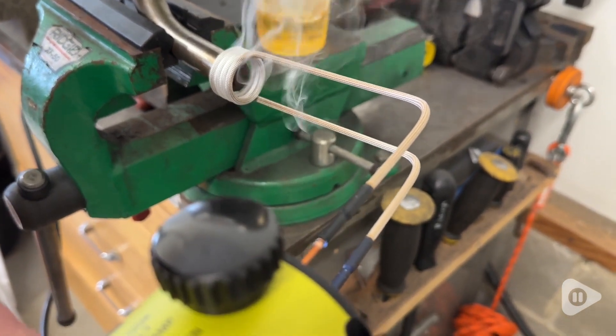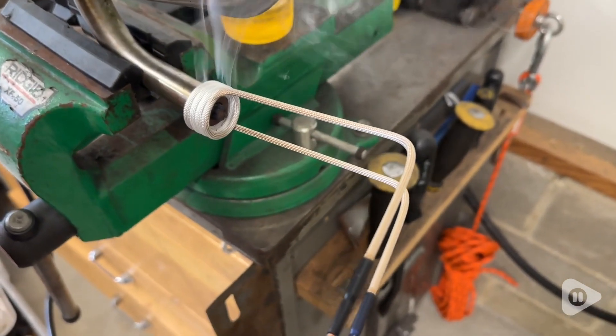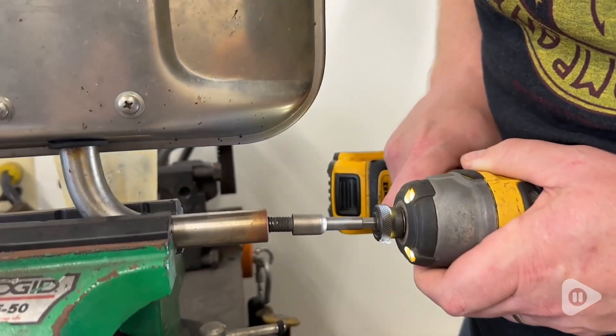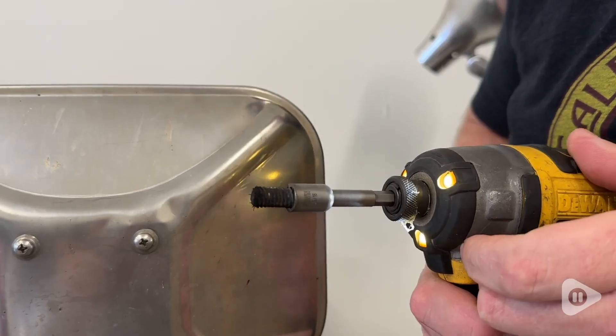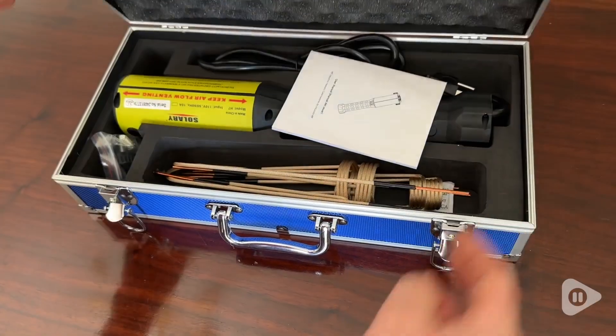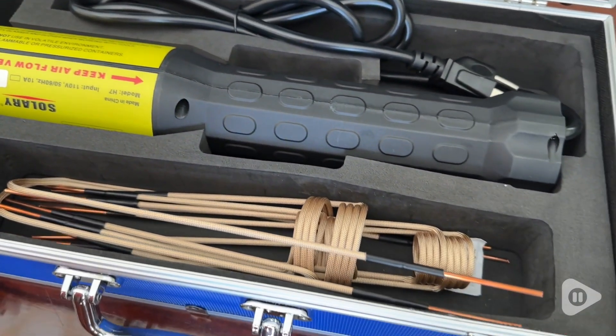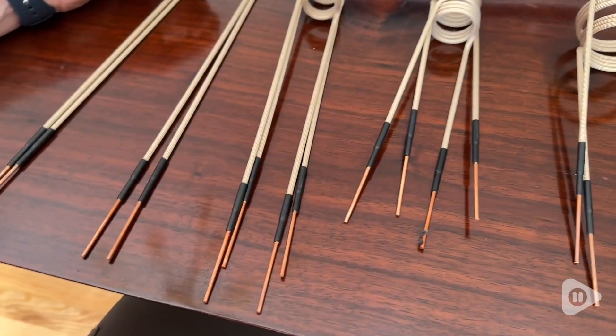Since we are always working on some sort of restoration project here, that comes with a lot of rusty fasteners and stuck bolts. So we were looking for a tool that would allow us to heat small areas in a controlled manner. This kit comes with everything you need, including the device, multiple coil sizes, and even a carrying case to keep it all together.